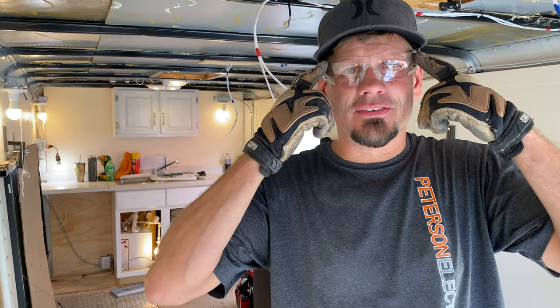Hey guys, Joshua Peterson here, Peterson Electric. I got my safety glasses on and I got my gloves on, so I just want to give you a heads up I'm being more safe as I do my videos. This video is going to be how to wire a toy hauler trailer for 110 and 12 volt.